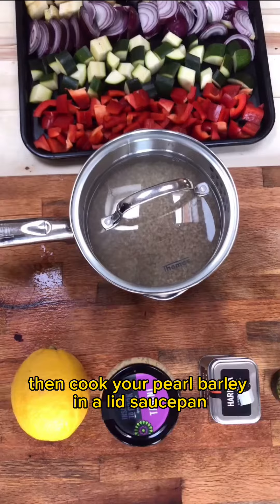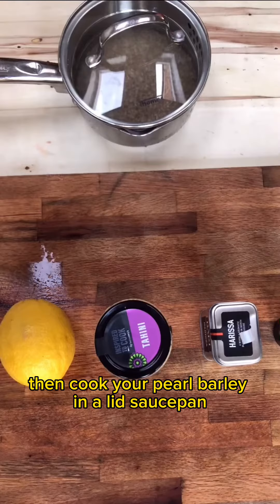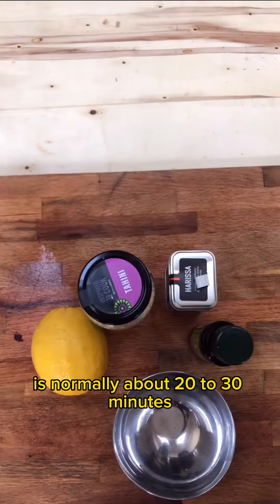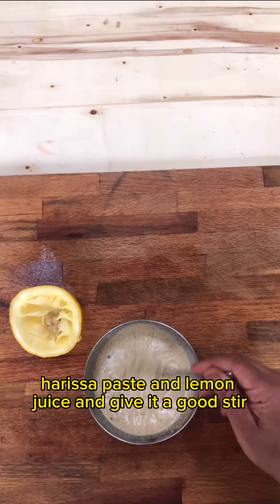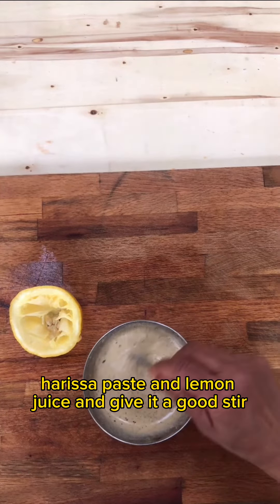Then cook your pearl barley in a lidded saucepan according to the instructions — it's normally about 20 to 30 minutes. Make your dressing with tahini, harissa paste and lemon juice, and give it a good stir.